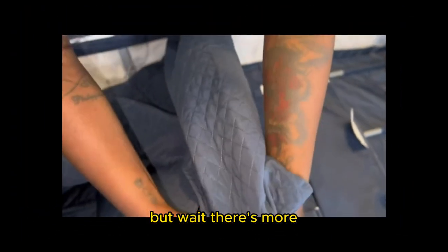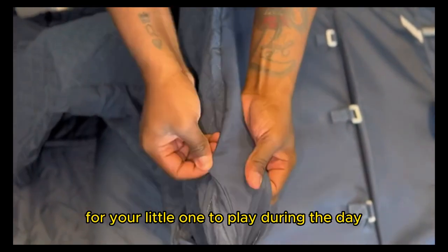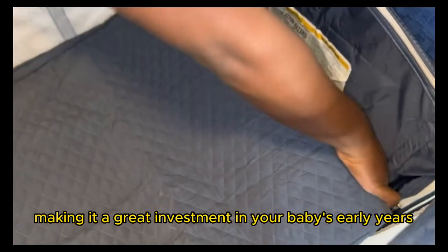But wait, there's more. This isn't just a bedside crib — it's a pack and play. Easily transform it for your little one to play during the day or for bedtime. It's incredibly versatile, making it a great investment in your baby's early years.